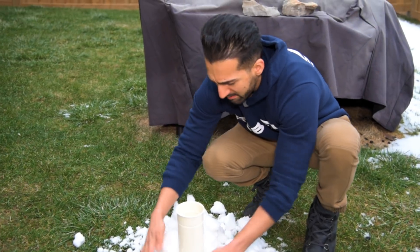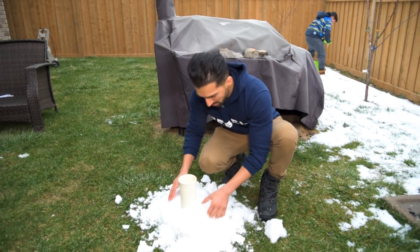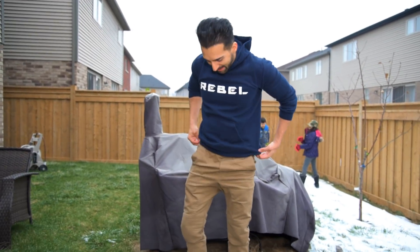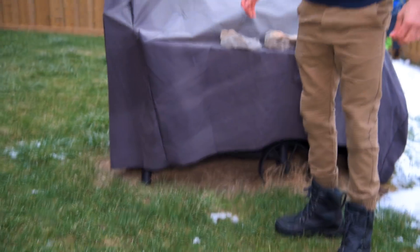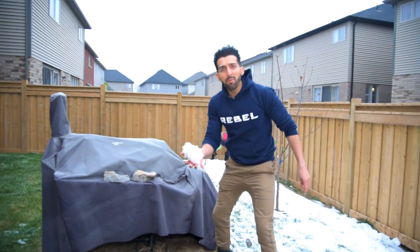It's basically the kind of snow you use to make a snowman. It's not enough snow for that though. Come on kids, keep bringing the snow, we gotta build a volcano! The snow is melting but it's still freezing outside and I'm not wearing a jacket. You know, that actually looks like a volcano.